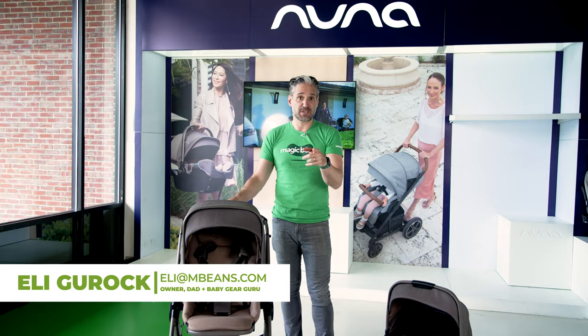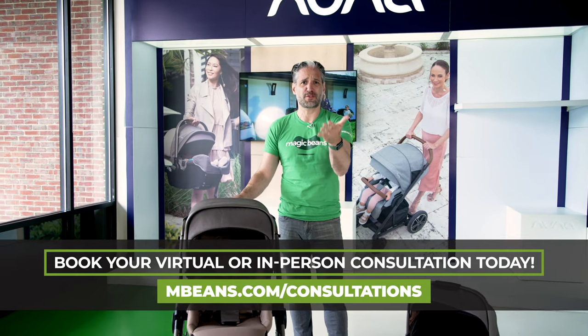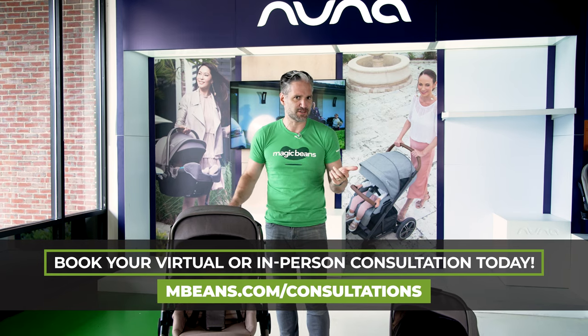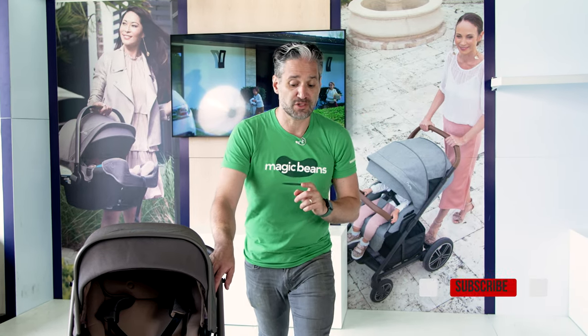If you don't know me, I'm Ellie from Magic Beans Videos. I review and compare strollers, car seats, baby gear, and toys on YouTube, and I'm here to help you figure out what stroller is right for you and your family. Go to mbeans.com/consultations and book a consultation with one of our experts, and don't forget to like and subscribe — there are literally hundreds of videos that can help you figure out this stroller situation.